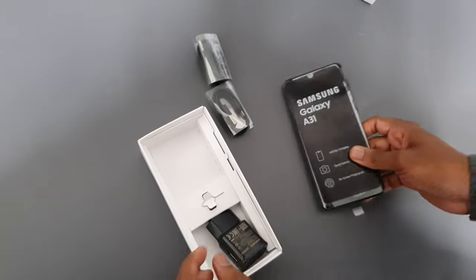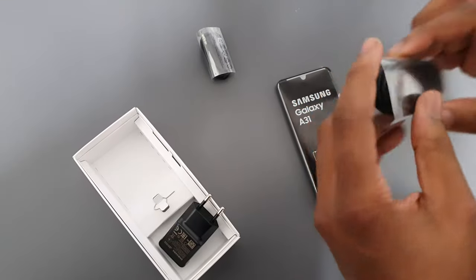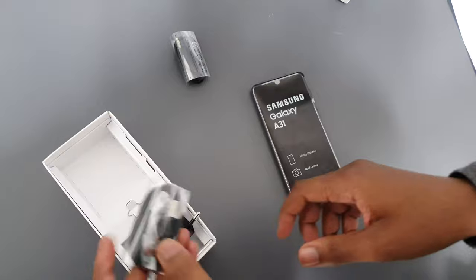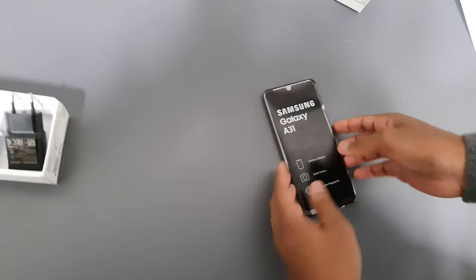You get the phone, which has a 6.4 inch 1080p panel. Then you get the charging brick — the fast charger. The USB cable is USB-C, which is nice, and then you get your cheap headphones.